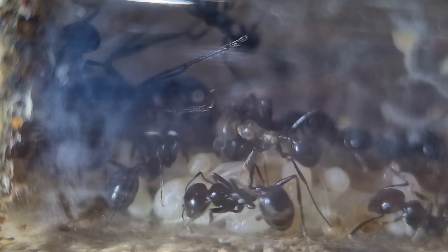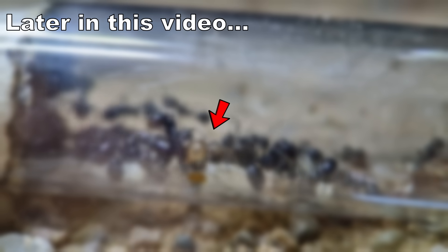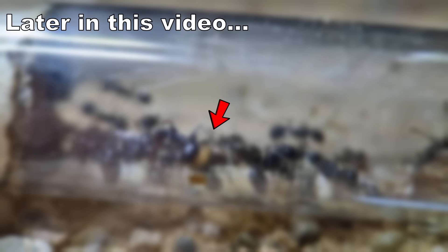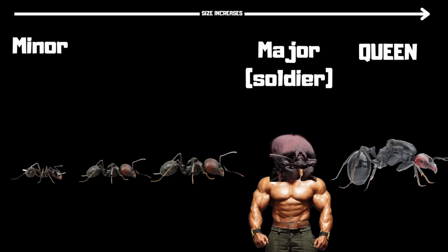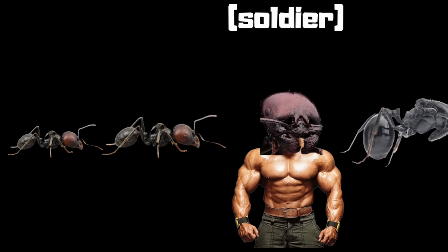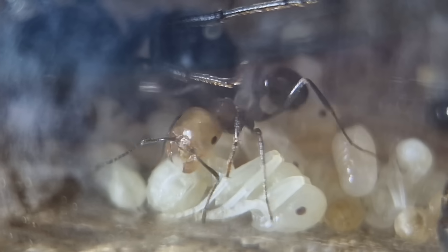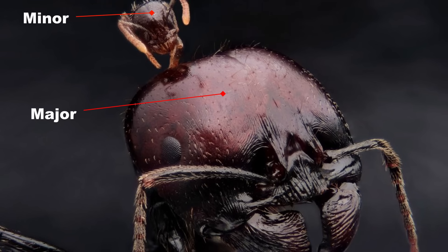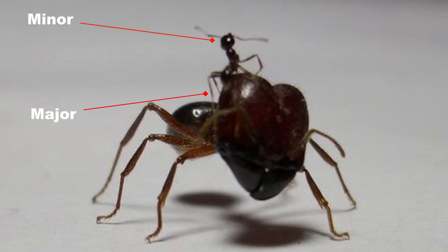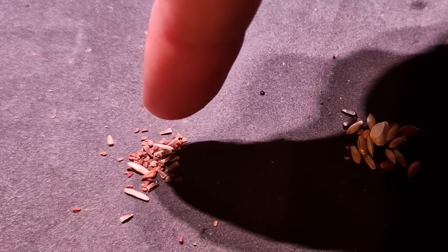I think the pupa we see here sits about in the middle of that range, which is confirmed later because it is a lot bigger than the other workers. However, we still need to get to the real soldier ants, and this is actually how they look. The small one above is a minor worker and the big one is a major. These majors help defend the colony.